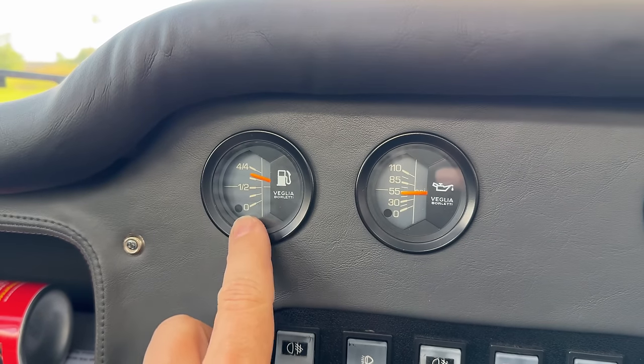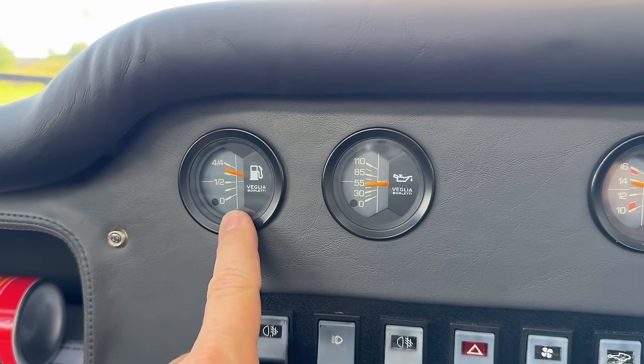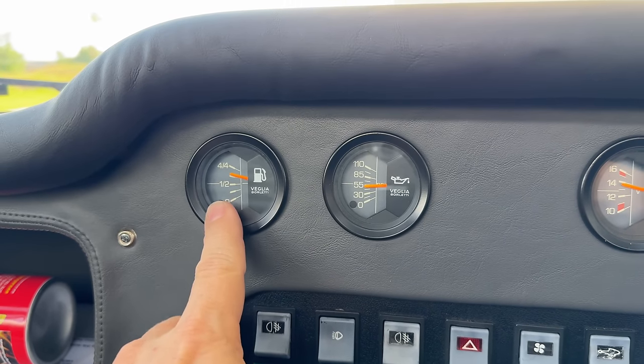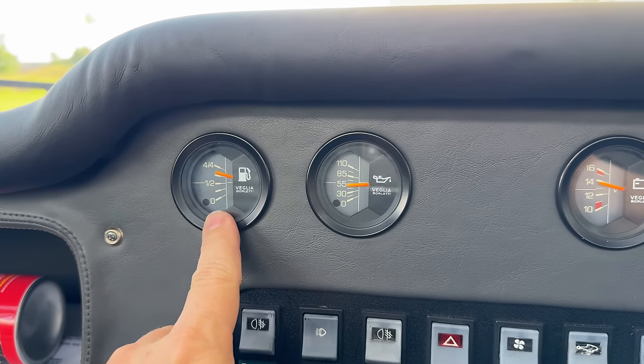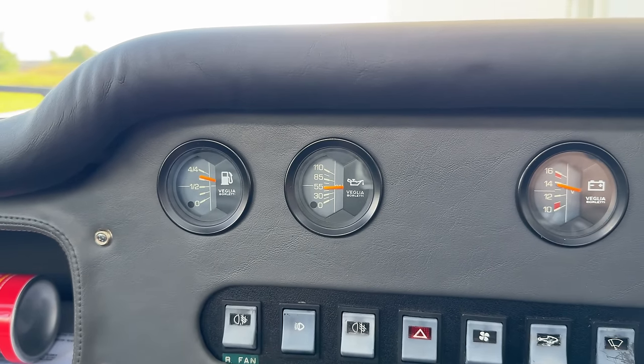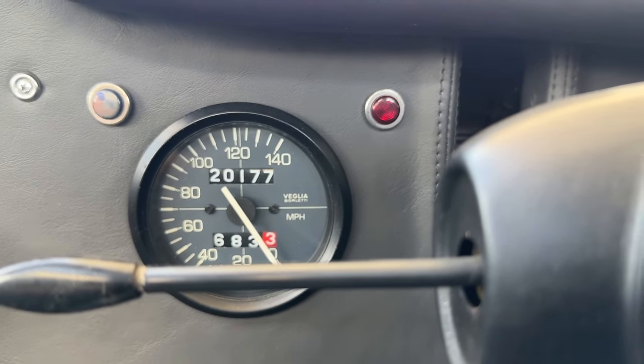It stopped at just over eight gallons. The fuel gauge should not go all the way up, so it probably reads a little bit low — I probably had more fuel than it was showing. This car has not had very many miles on it in probably the last 20 to 30 years; it's only showing 20,000 total on the odometer right now.